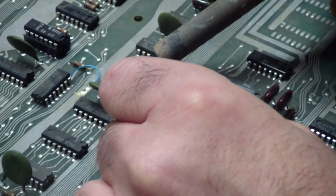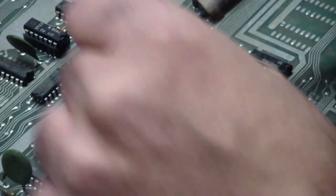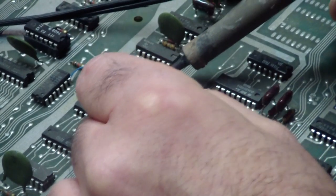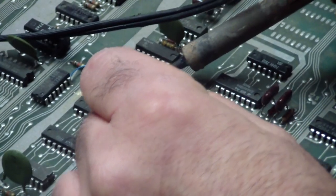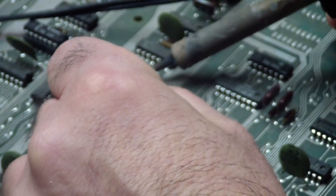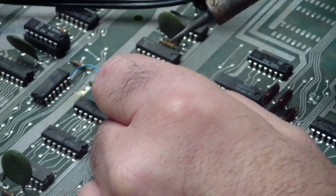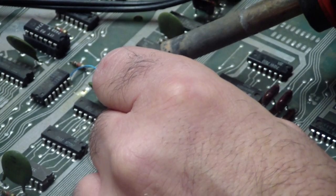I'd also like to hear your comments on whether this kind of detail is something you enjoy watching, or if I should just do it off camera to make my life easier. But as you can see, we've minimized stress on the board doing it this way. We're going to clear out the holes with solder wick, socket it, and be on our merry way.